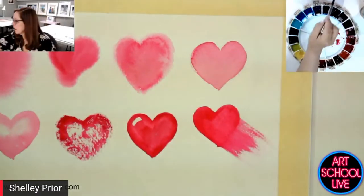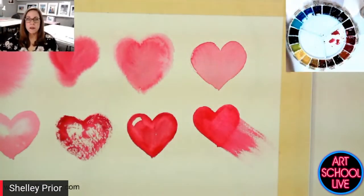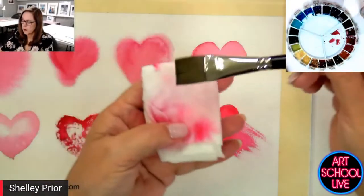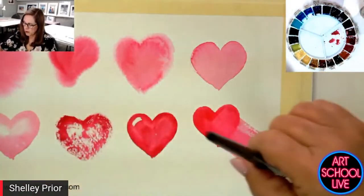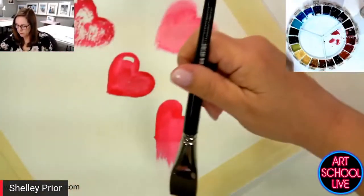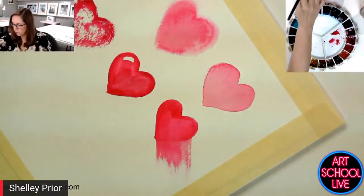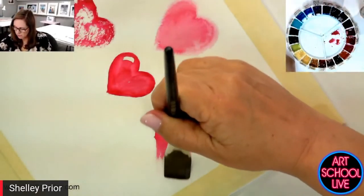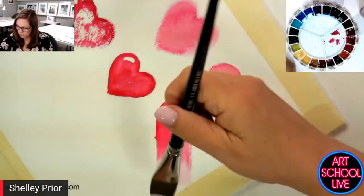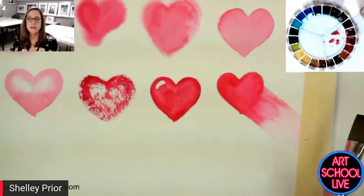That's giving me the feeling that that part is zooming — like it's moving, right? I want to soften this a little bit more, so I'm going to rinse this brush, blot it again, and come backwards at it. I'm going to rinse it again and come back in and soften that edge. So that heart looks like it's kind of zipping through space — it's in motion.